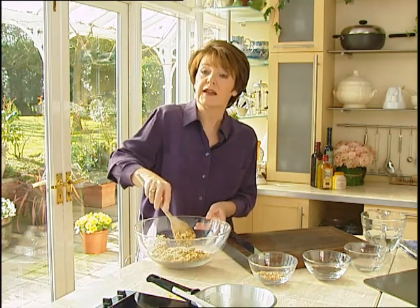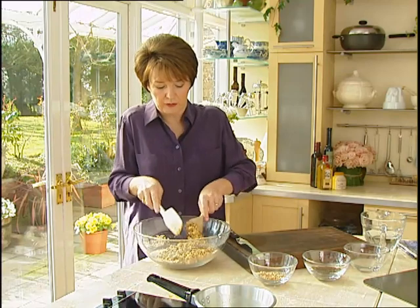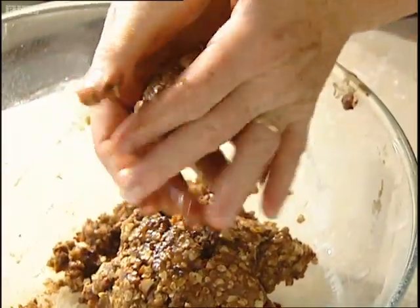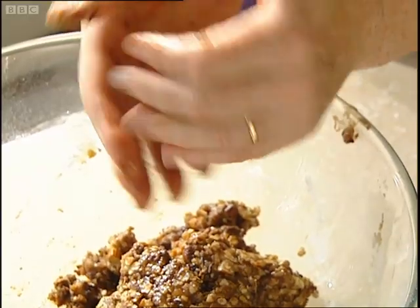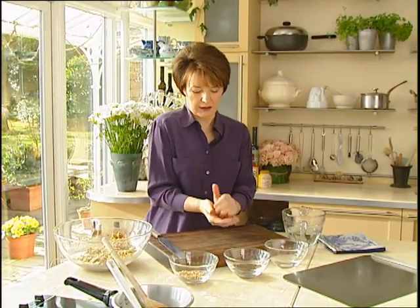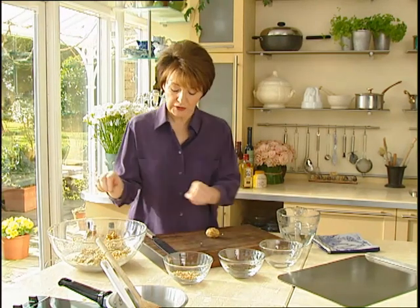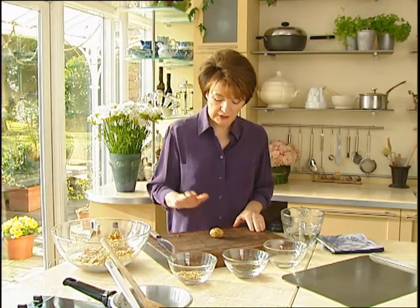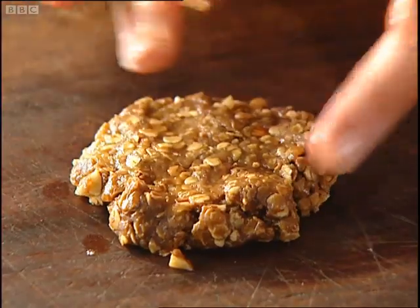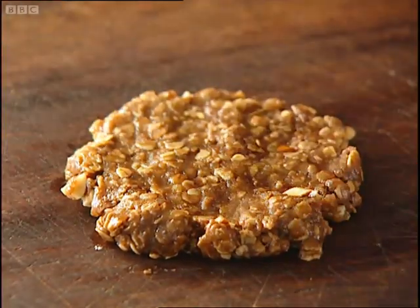We want to make 18 biscuits altogether. So I'm going to clean the bit that's clinging onto the wooden spoon, and then you just take lumps of mixture — I would say like a very large walnut, which is like this. Then you just roll it in your hand until it looks like this, then put it onto a work surface and press it out with your hands. It might get a little bit raggedy at the edges — that doesn't matter. Keep going until you have a biscuit that's about two and a quarter inches in diameter.